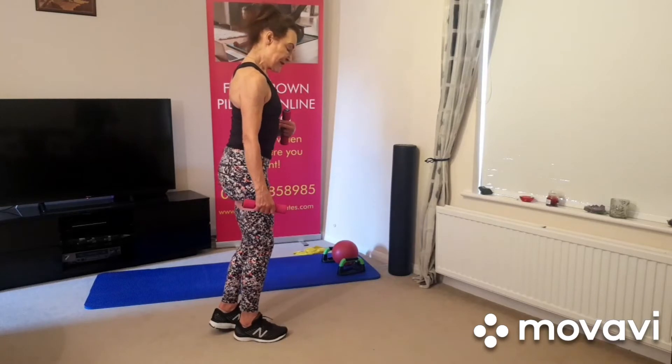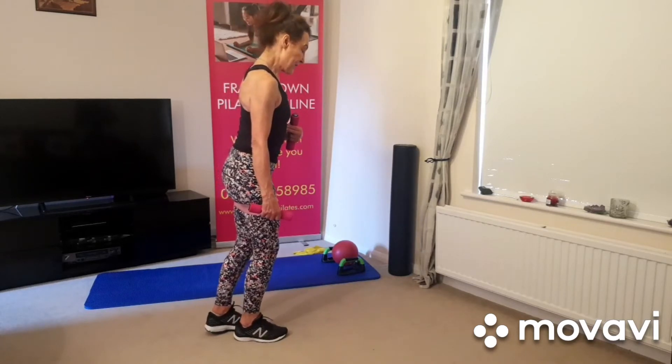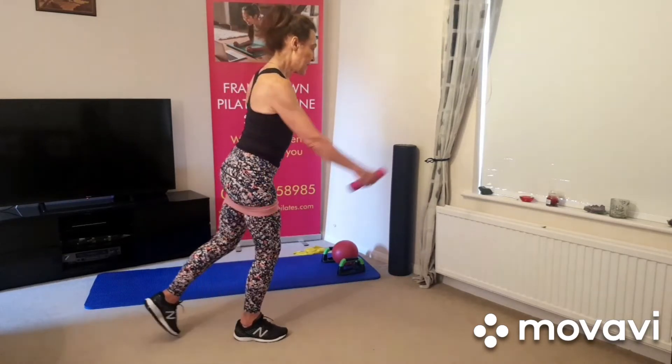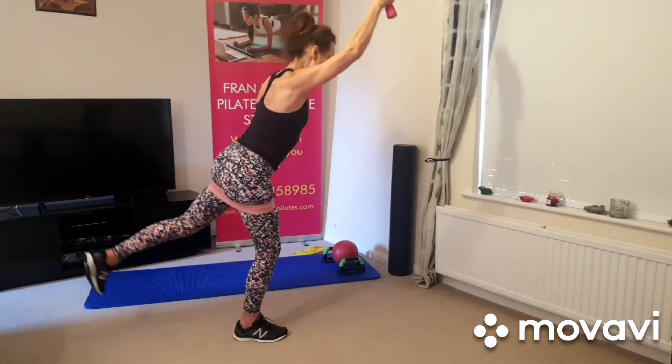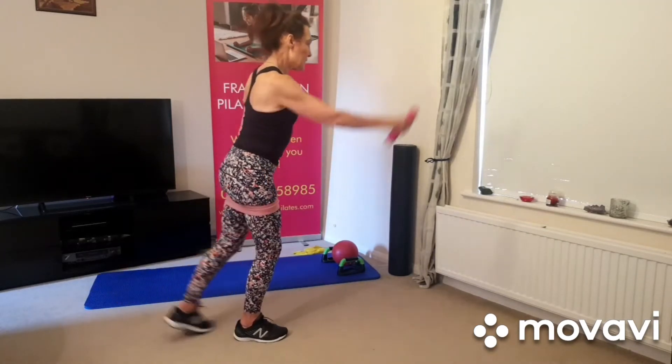And then we're leaning forwards, leading with the chest, like we just practiced. Take the leg out behind and the other one comes forward — two, three, four.